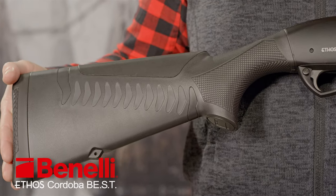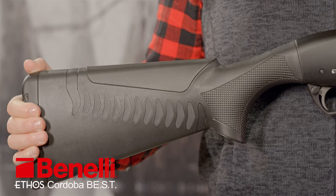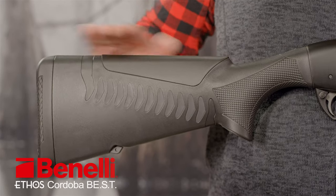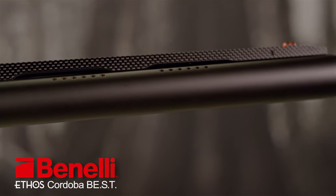The black synthetic stock features Benelli's Comfortec 3 system, which makes it gently contract under recoil. The butt pad and comb are extra soft and soak up the gun's rearward movement, and the barrel is ported to further reduce recoil and muzzle jump.